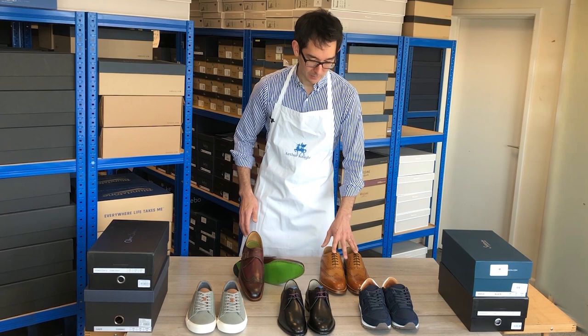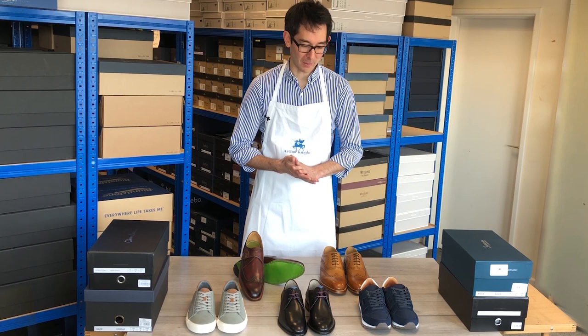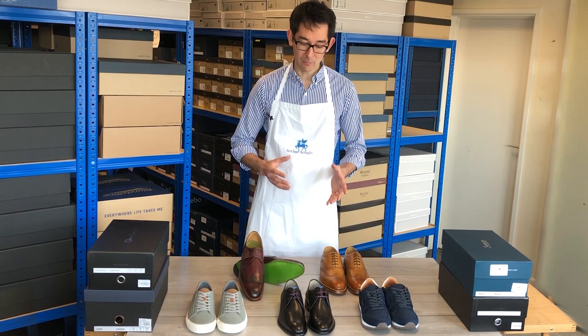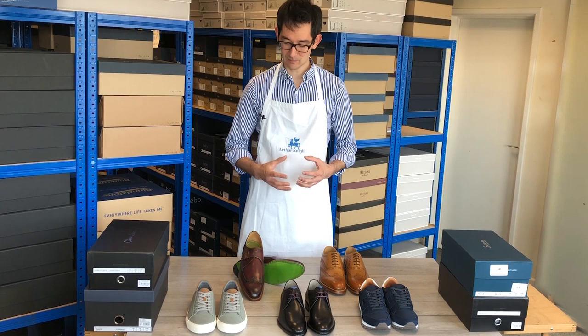Let me say a couple of words briefly about Oliver Sweeney — the brand, the person, and what the whole image is about. Oliver Sweeney is not just a made-up name; it's actually a gentleman who was born in the 1950s. The brand came into prominence in the 80s to 90s and has really grown into a global mark. Unfortunately, due to ill health, Oliver Sweeney is not involved with the day-to-day running of the business today, but I have met their cobbler-in-chief, a gentleman called Tim Cooper, and the brand is in terrific hands.